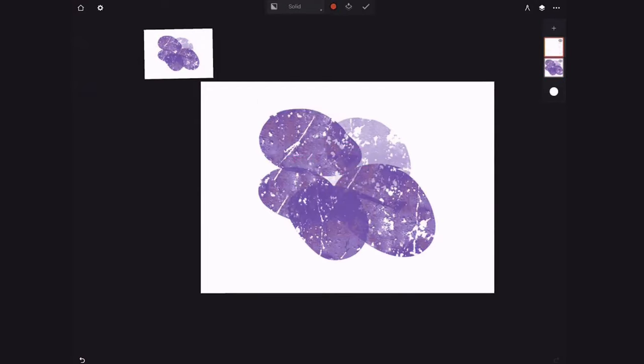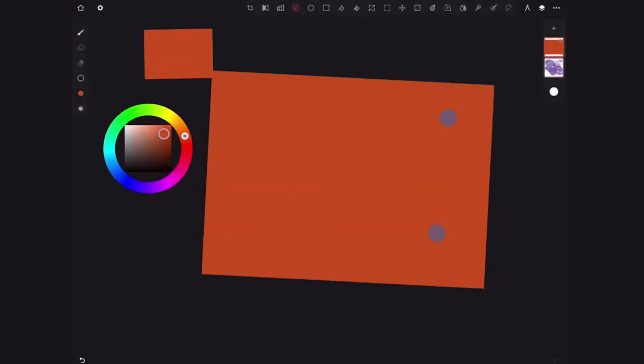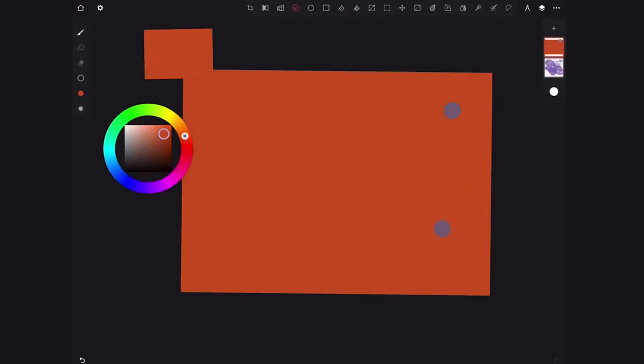That doesn't work, so I'm going to go ahead and start new. What I did was I clicked the fill bucket tool at the top right here. I always like to tone my canvas when I start off — I don't like working with a white canvas. It gives a nice warm tone. This is exactly how I started with gouache too.